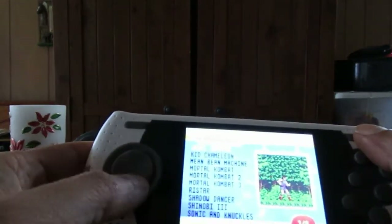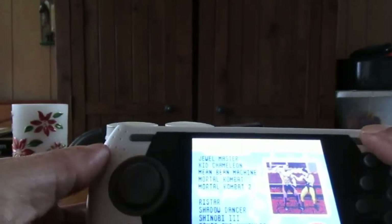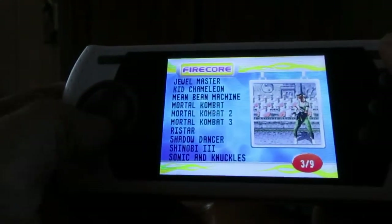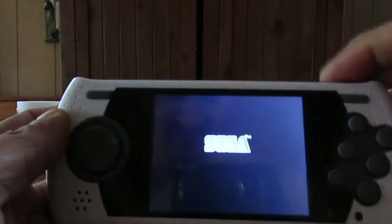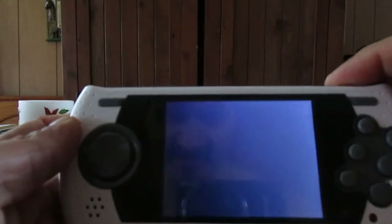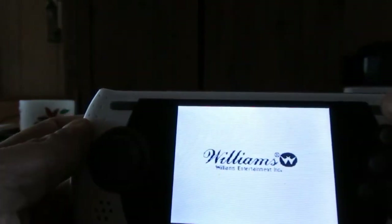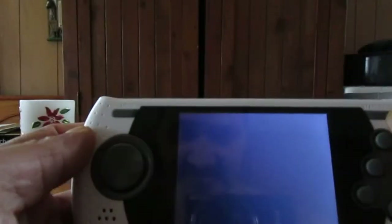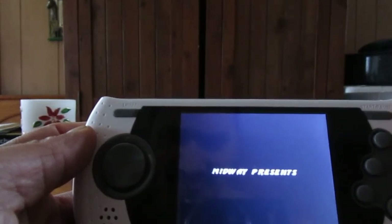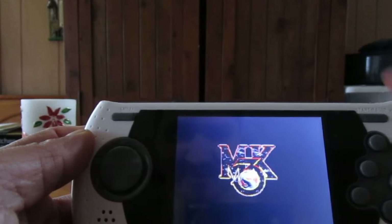This is the Sega Gopher, also known as the Ultimate Portable Genesis Player. I'm going to play Mortal Kombat 3 — that's the best one in my opinion. I like Mortal Kombat 3, it's a lot more fun. I'm not good at Mortal Kombat — I'm actually terrible, I'm not just saying that. Let me turn the volume up a bit. 'There is no knowledge that is not power' — that's the music playing right now.